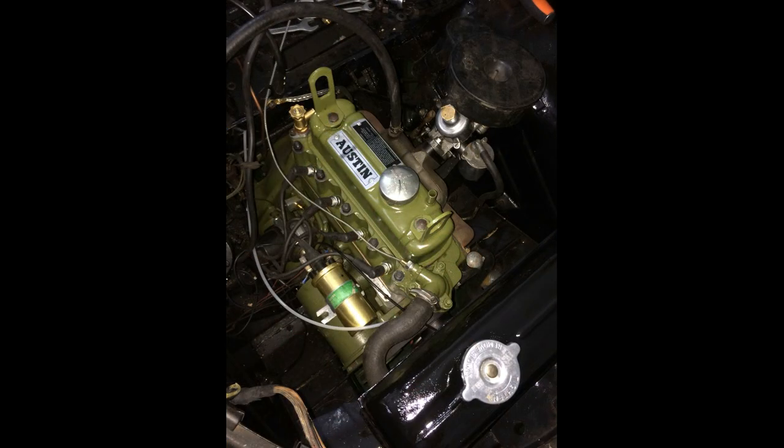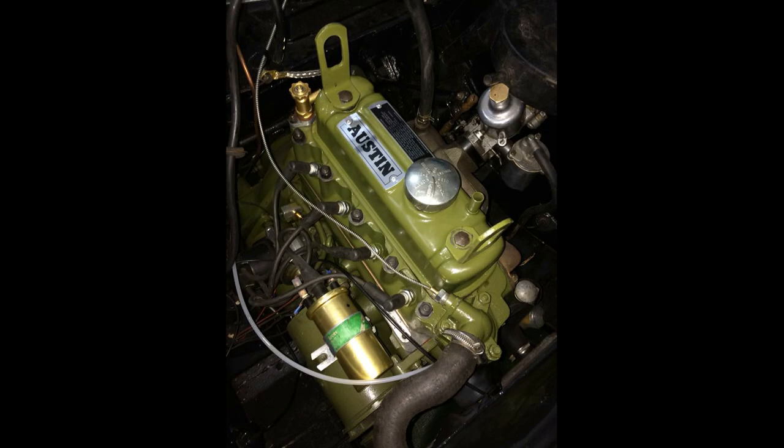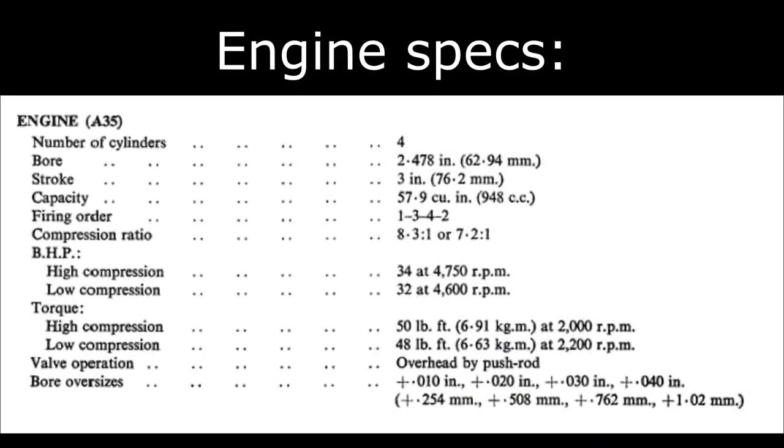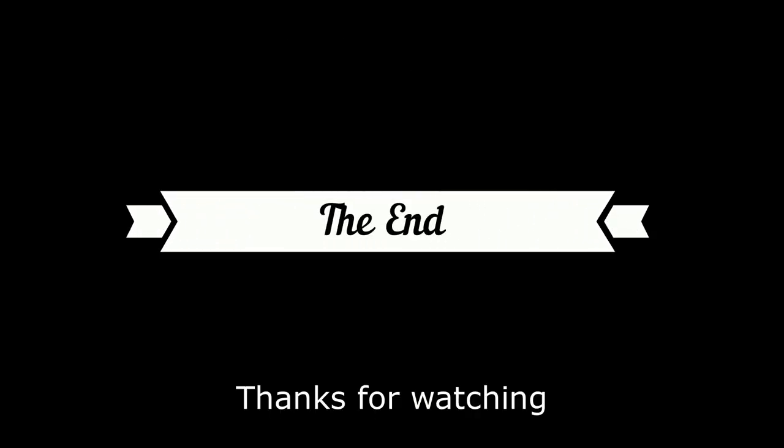I didn't mention that, but obviously all the bearings and thrust washers were replaced, checking the tolerances, and obviously all the seals as well. And finally, some data about the engine. Thanks for watching, and I hope you found it useful. Any questions or comments, please leave a comment below.